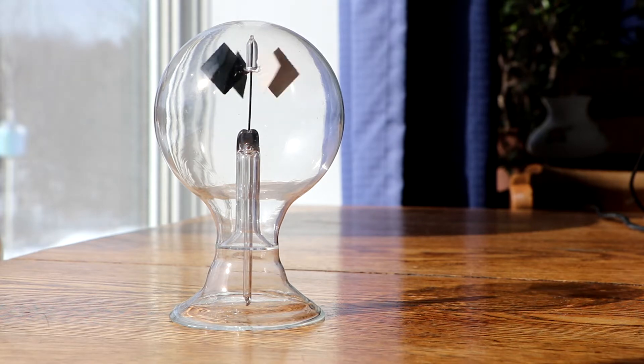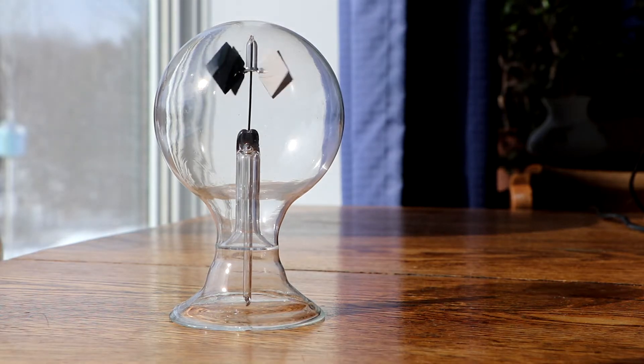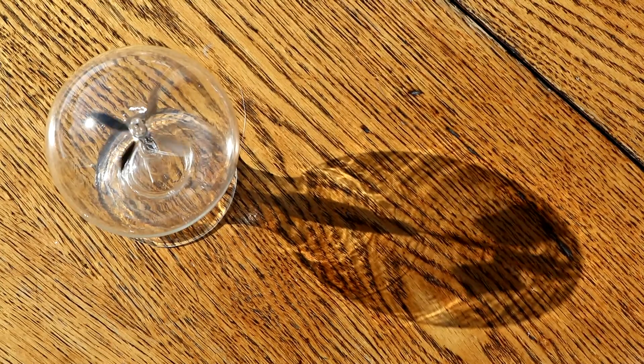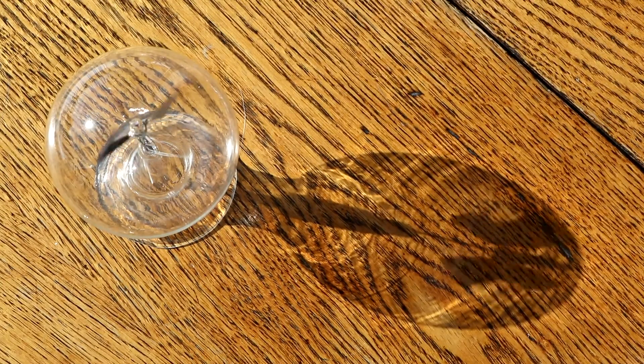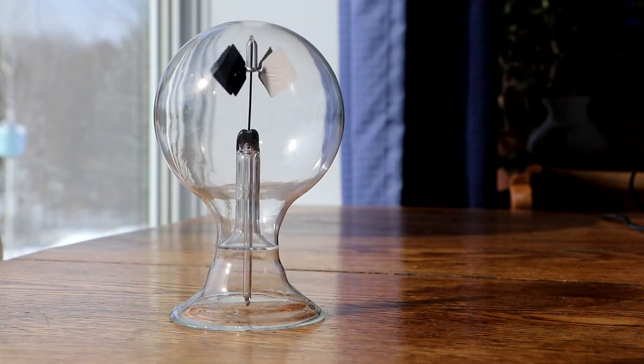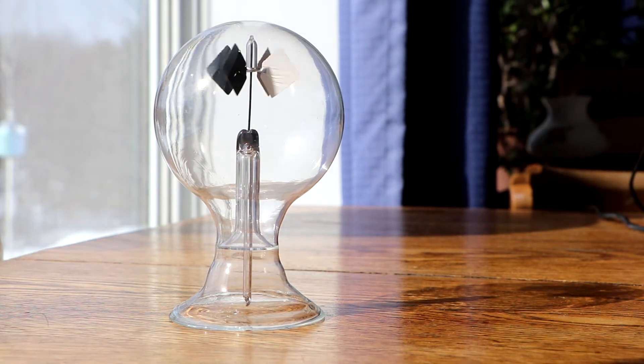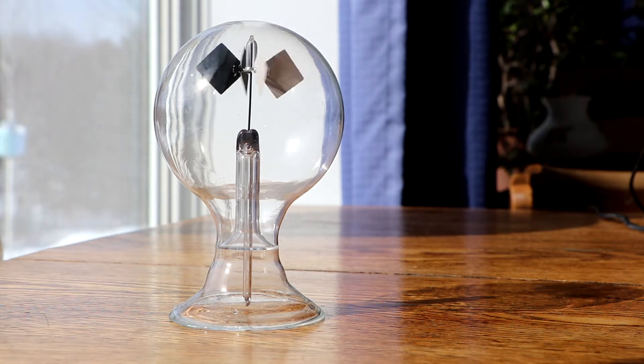Have you ever seen one of these before? I imagine you have. They were pretty common for many years, but you don't seem to see them too much now. It's been something I've been fascinated with most of my life — certainly as a child when I saw them I thought that was pretty neat. I ended up getting one maybe 25 years ago or more at a little science store in Toronto.